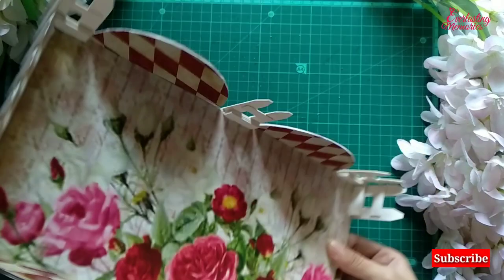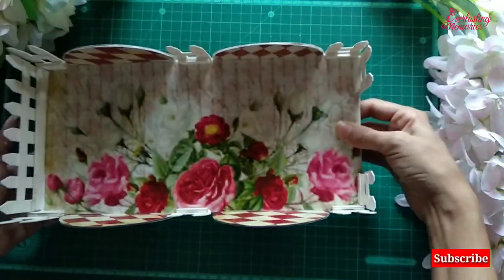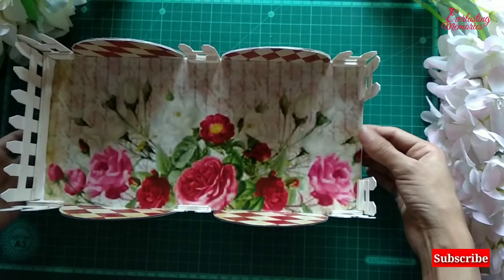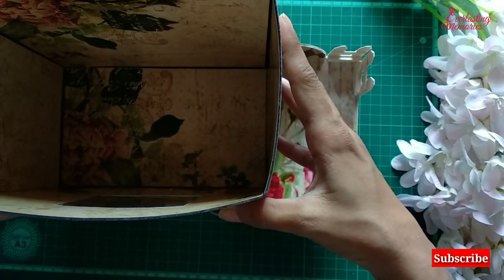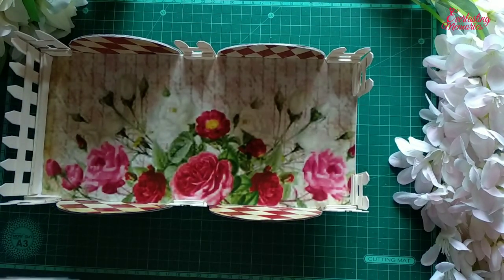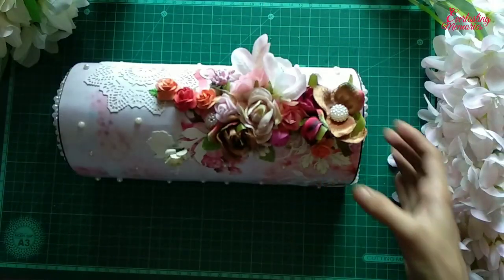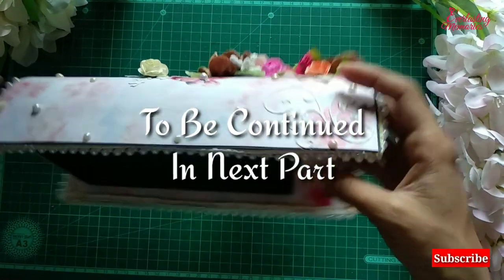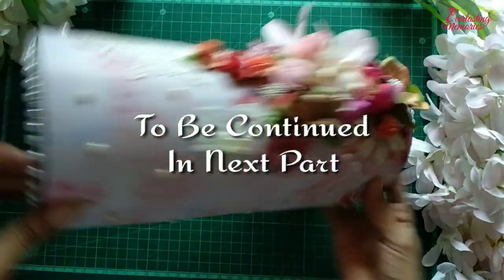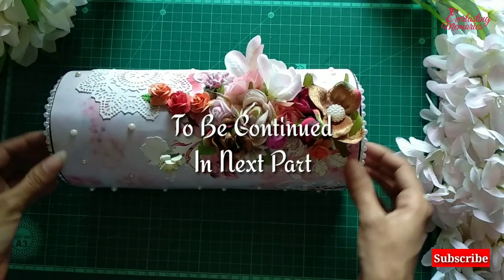Now we have stuck all the boundaries on all four sides and we have the storage box ready. We leave this to get dry for some time. In the next video I will show you how to make the cap — stay tuned with us and subscribe to the channel for regular updates.